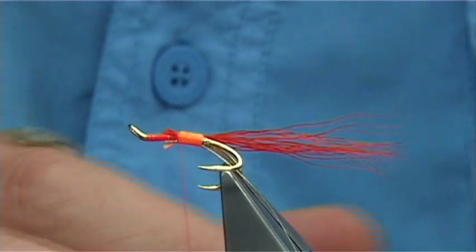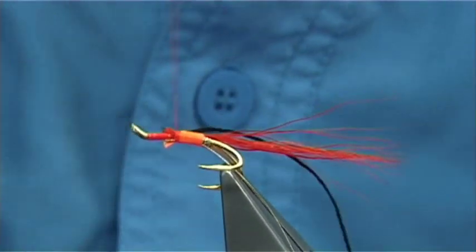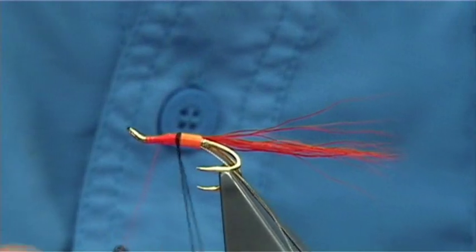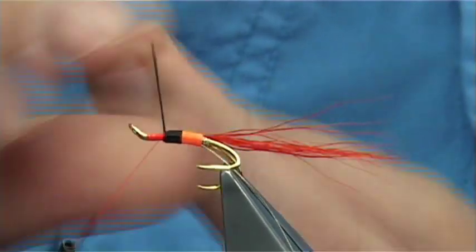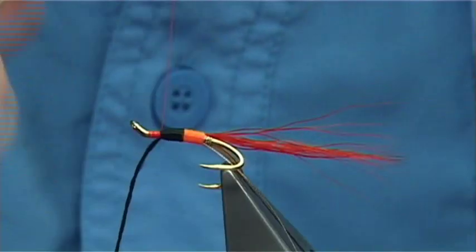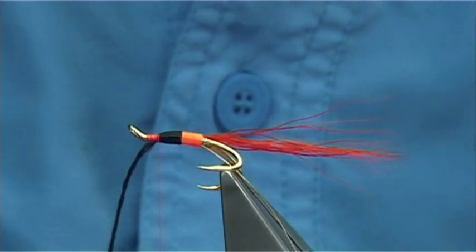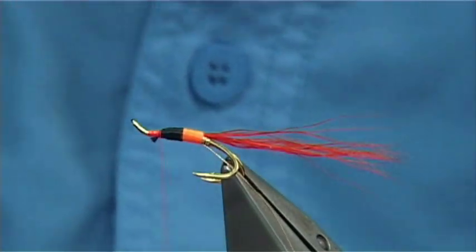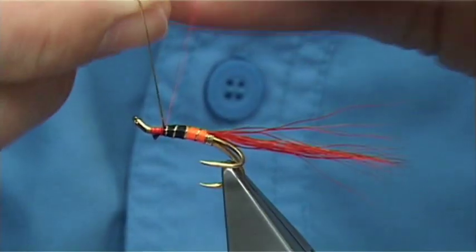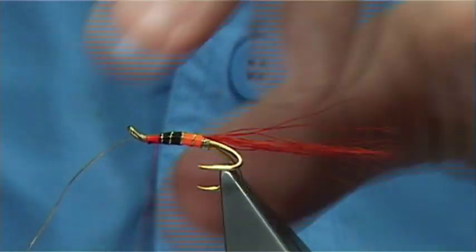Then I'm going to use a black Unifloss. Catch it on the side again for the full length of the body, take the thread up, tidying things as you go, and then bring up your black floss. Give yourself room — you're looking at least 2mm from the black floss to give you plenty of room for your hackle, wing and so on. Make sure you tie it down, trim away the waste, and then bring your gold rib up, looking at around two turns in each section. Come up, cross your thread nice and tight and take it away.